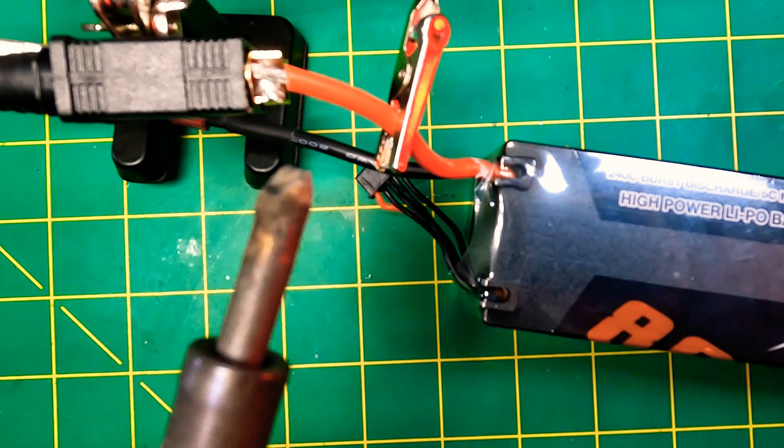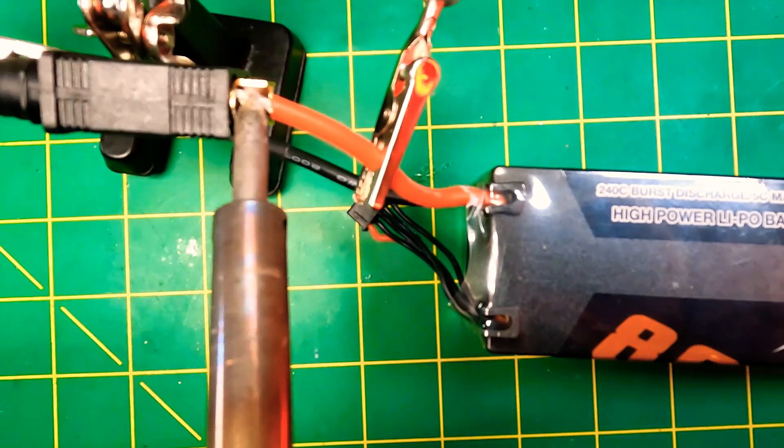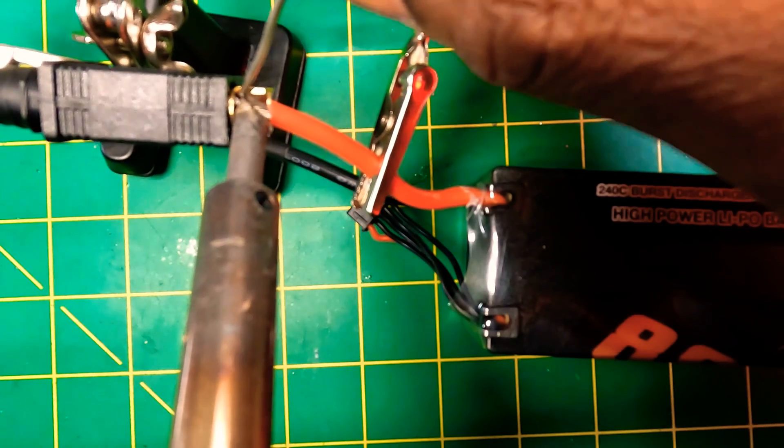Since this wire already has some solder on it and we've already tinned our connector, we're just going to re-melt the solder that we have in there.